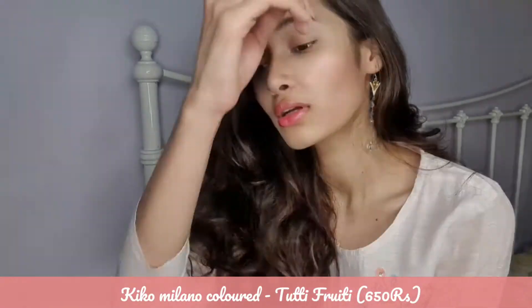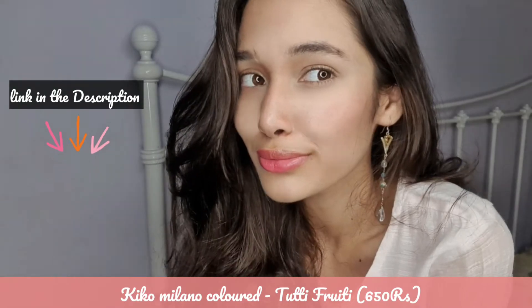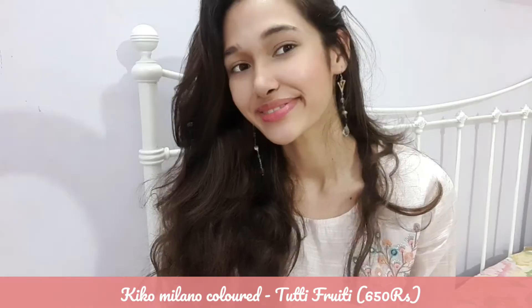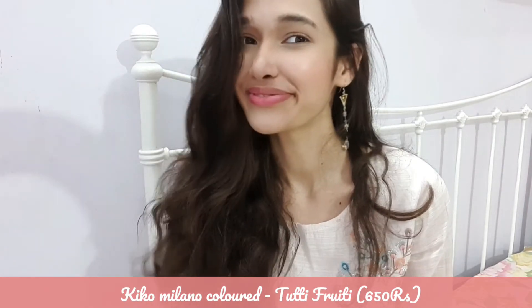I personally recommend getting something that works and looks exactly the same as this lip glow. My top recommendation is the Kiko Milano lip balm, which costs almost 650 rupees. Trust me, I've used them both and they feel and look exactly the same.